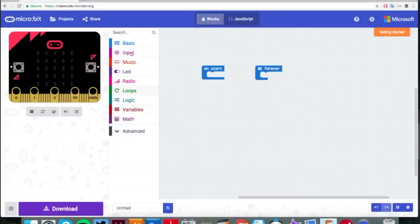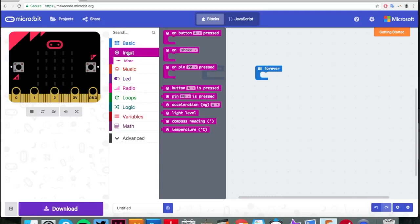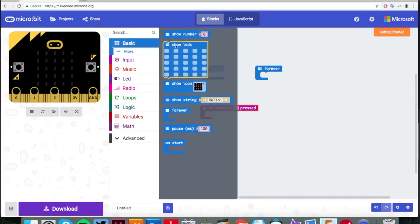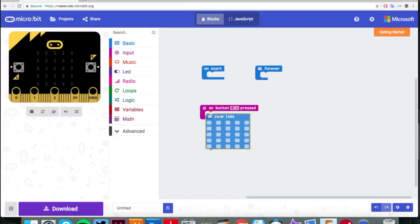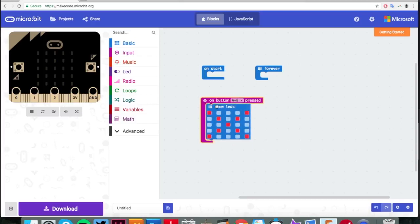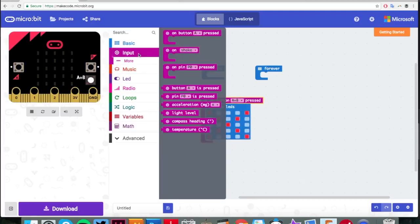Now we've learned the basics about what the micro:bit and some servos can do, we're going to use a second micro:bit to add a remote control. To do that, we're going to start by learning about inputs. Go to the input column and drag across the 'on button A pressed' block, then pop some LEDs in from the basics column. When we press button A we want our remote control unicorn to stop, and to signify that I've done a little cross, so when you press A and B it's going to come up with a cross picture.